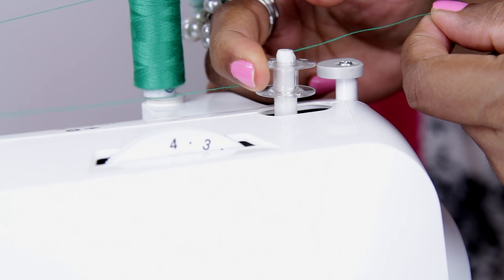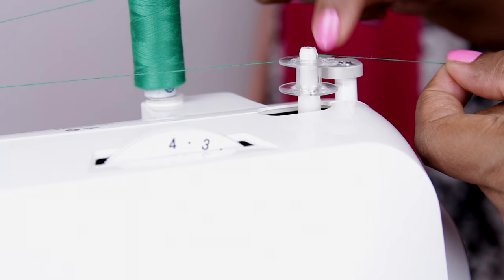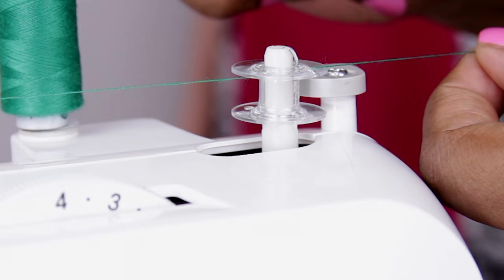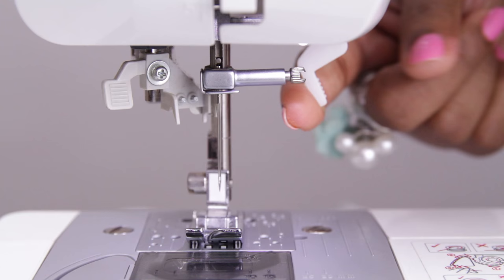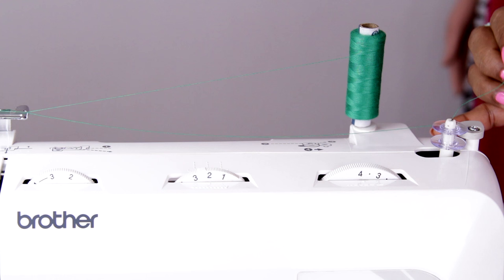Slide it to the right. Now turn the bobbin until the spring on the shaft slides into the notch in the bobbin. You can hear that sound — now you can start winding the bobbin. Switch on the machine and lift the presser foot. Press the foot pedal with your feet to start the machine.